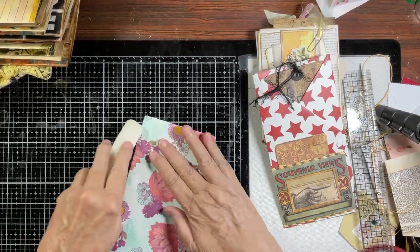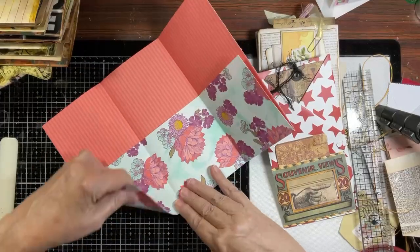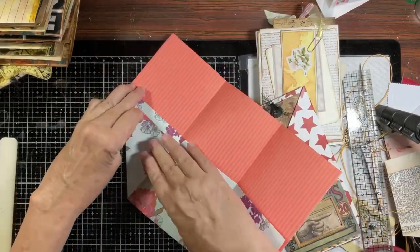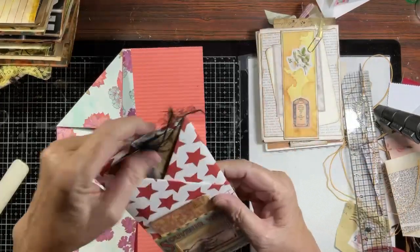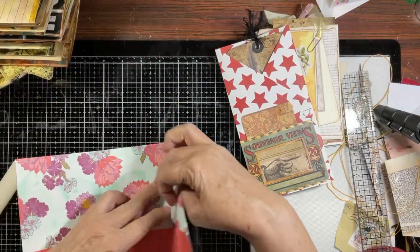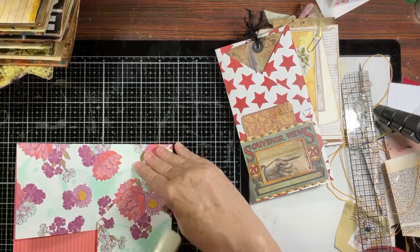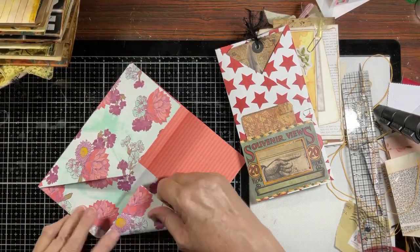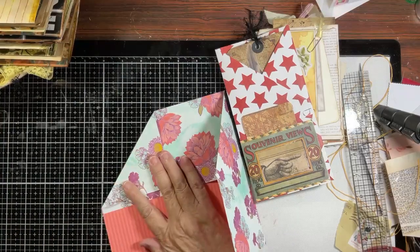Different from what we did on the other project - I'm taking this and folding it this way instead of cutting it off. I folded it - I don't know why I just decided that's what I was going to do. So that comes like this - give it a good burnish because now we've got four layers of paper up there. Then do the same thing over here. I did this because I didn't do it on the other one and I just wanted to see how it would turn out.